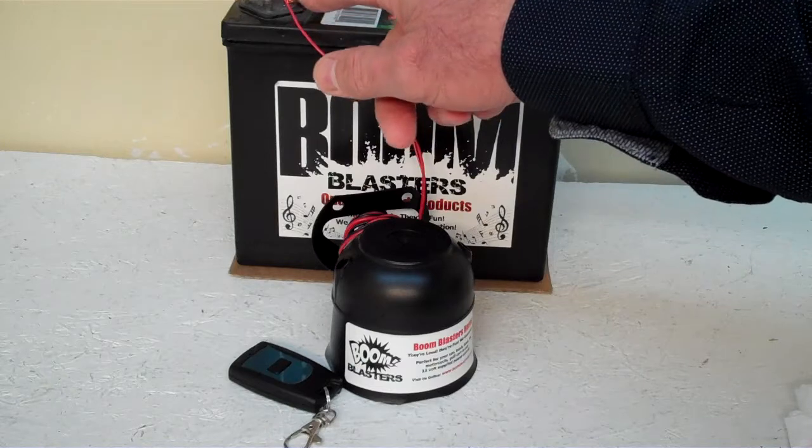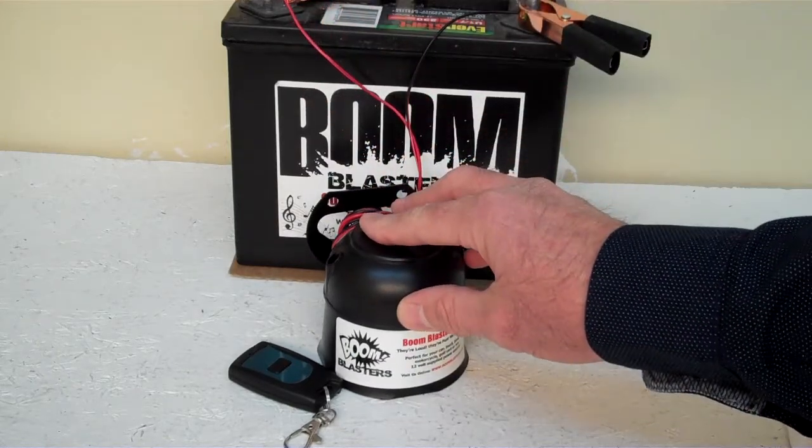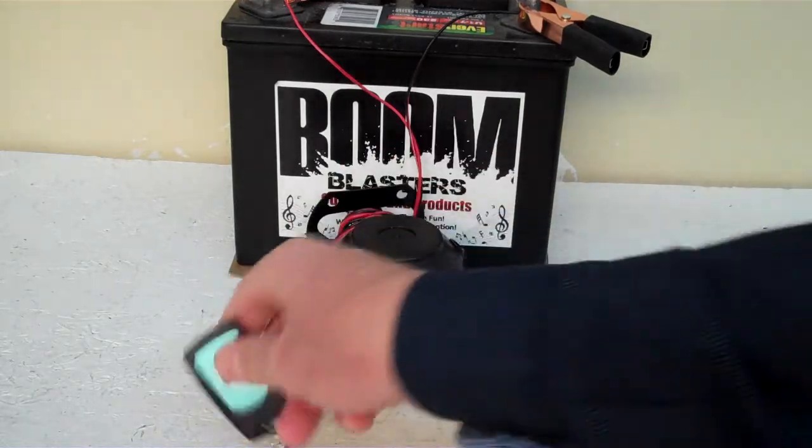Your red wire coming from your horn will go to a 12 volt power source — it could be your battery, your fuse, anywhere you have a 12 volt power source. So this is our Langzyme wireless car horn.